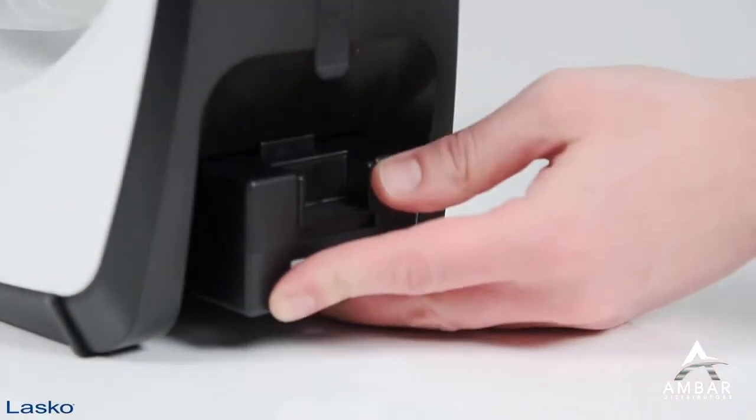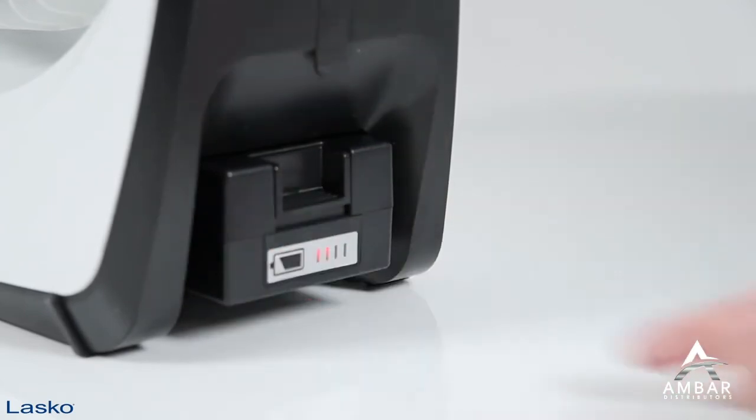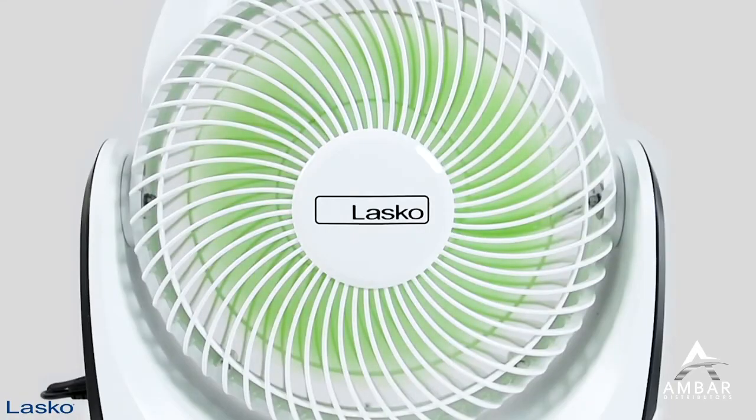Perfect for tailgating, camping, fishing, or backyard fun, the Outdoor Rechargeable Battery Fan from LASCO will keep you comfortable outside for hours on end.